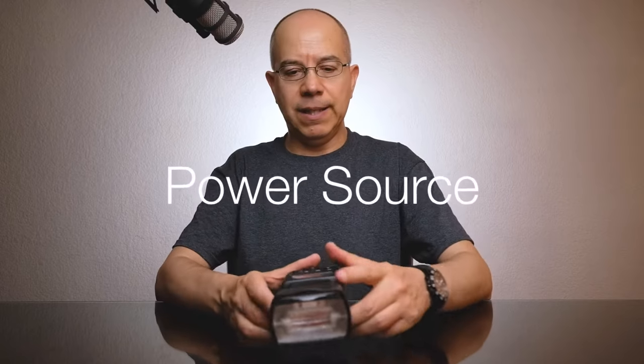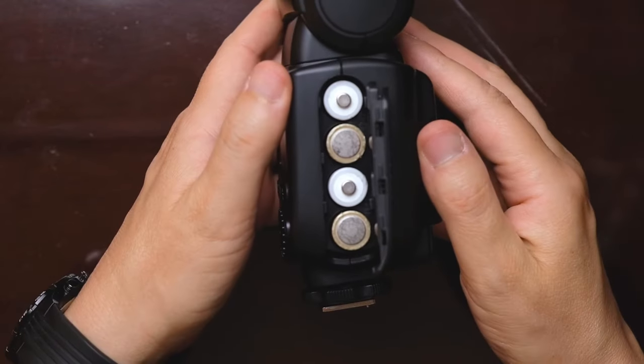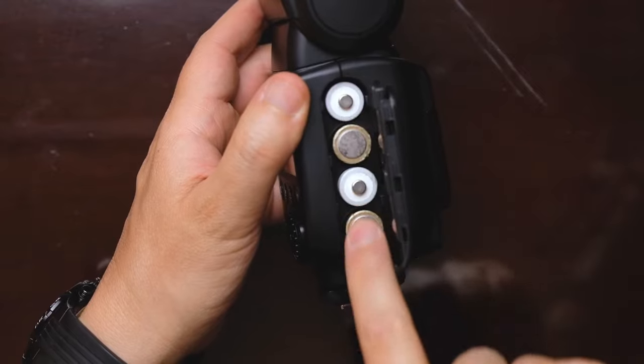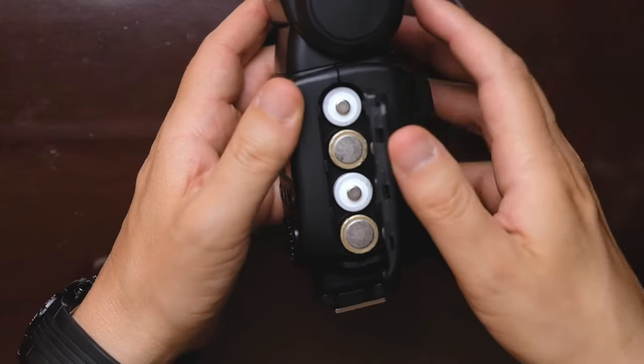Let's start with a brief inspection of the power source. In this case, we have four AA batteries — nothing unusual here. This is actually the usual configuration for Godox flashes: four batteries in a line.